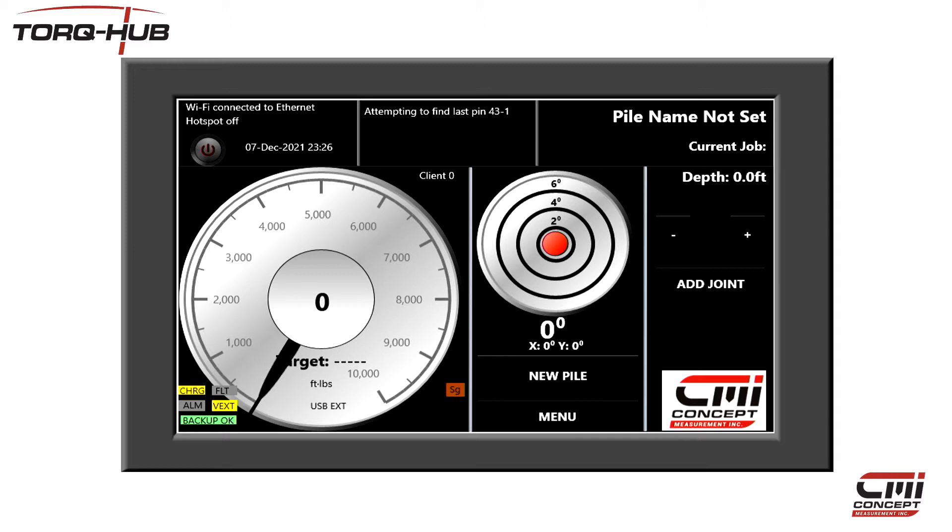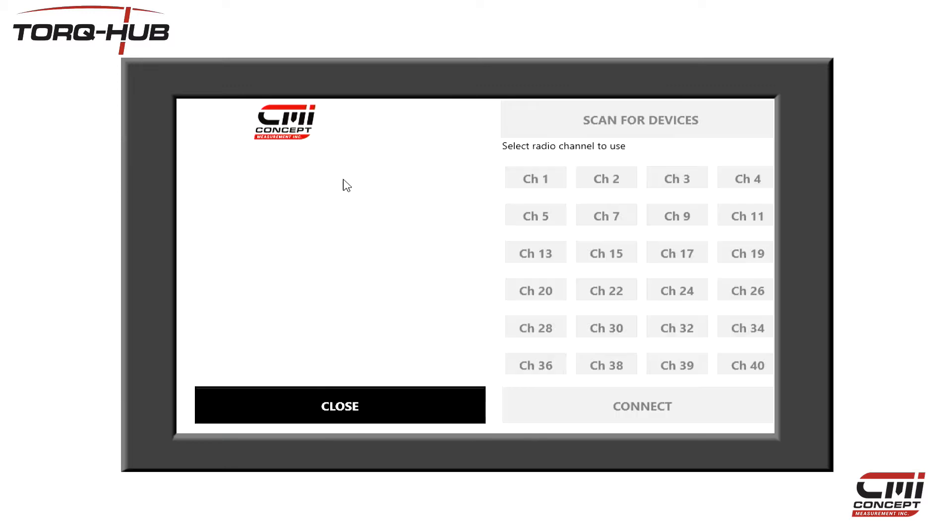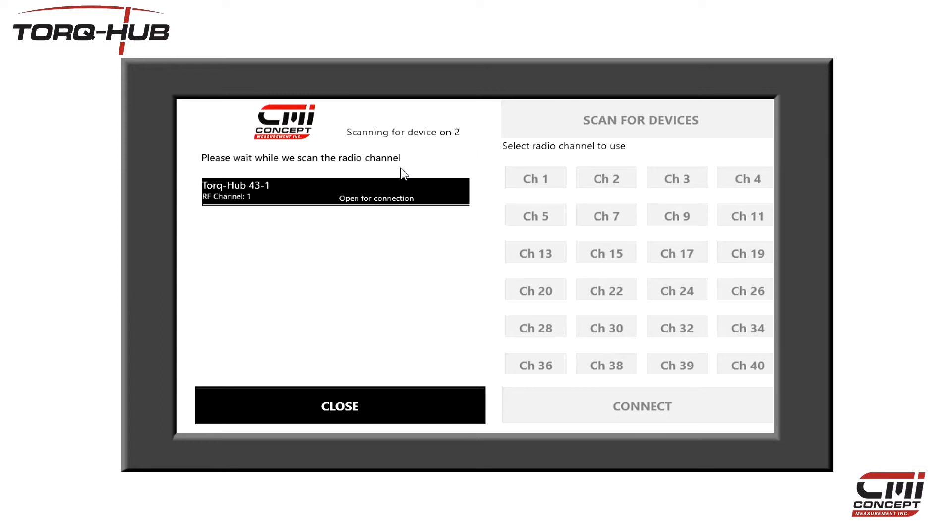On the display unit, click on the menu button, then click on the Connect to Pin or Hub button here at the top left. Usually the system will start to scan the network for torque hubs and torque spools as can be seen here at the top. If it does not start automatically, then click on the Scan for Devices button here at the top right.